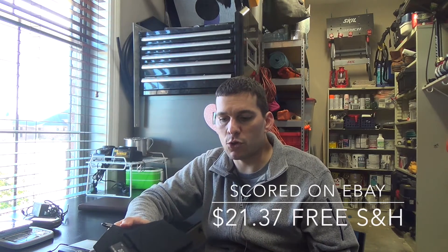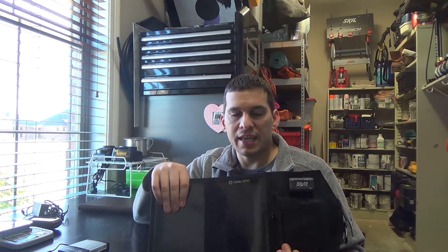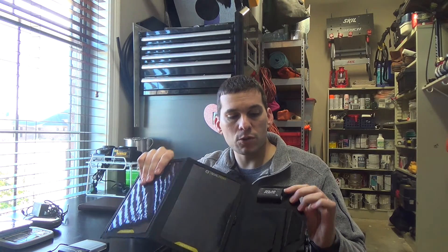I didn't really want to spend a lot, so I kept an eye on eBay. Eventually I scored this Goal Zero Nomad 7. It's foldable — you open it up and it's got two solar panels. Up here it's got a little envelope to hold any charging batteries or charging cores that you need, and it's got a plug-up here for 12-volt as well as USB to plug up any USB devices.